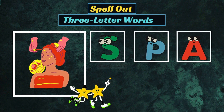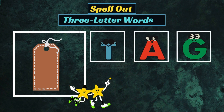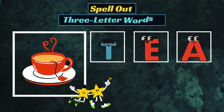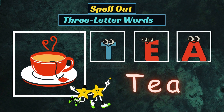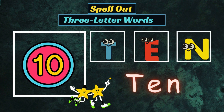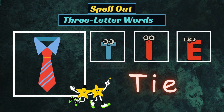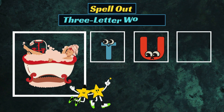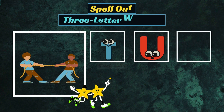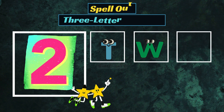S-P-A, Spa. T-A-G, Tag. T-E-N, Ten. T-I-E, Tie. T-U-B, Tub. T-U-G, Tug.